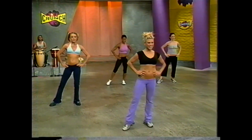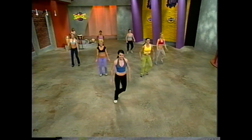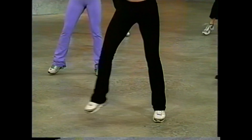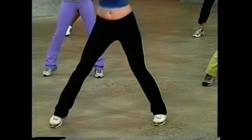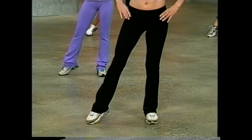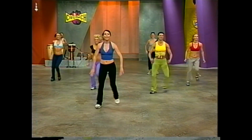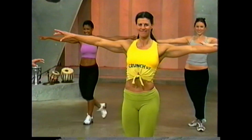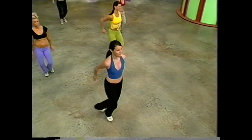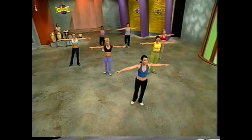Now let's take the leg tap a little faster. Four step touches, and leg tap — fast. Out, back, out, front. Step touch, four, three — leg tap. Here's four, and three. Open and tap it — out, and press. Step touch. And open and press.